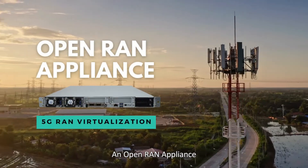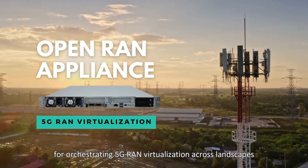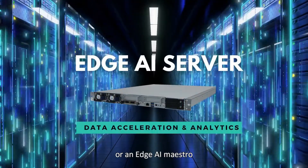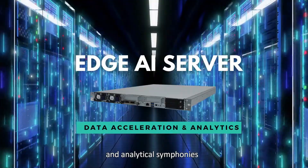An Open RAN appliance for orchestrating 5G RAN virtualization across landscapes, or an AI inferencing appliance orchestrating lightning-fast data acceleration and analytical symphonies.